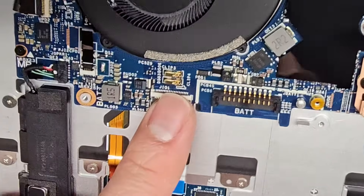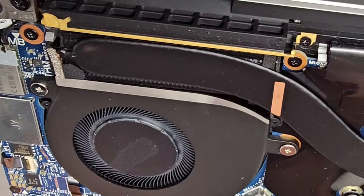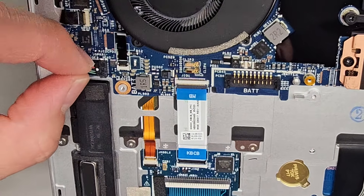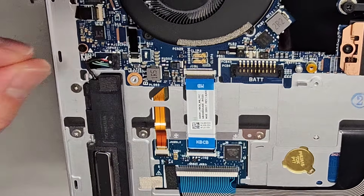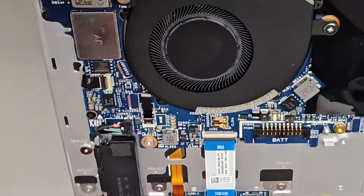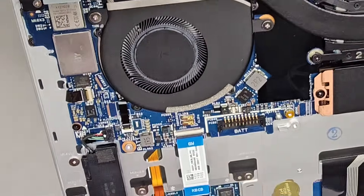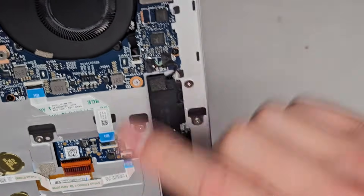There are some little connectors here that connect to the bottom case and probably tell it that the case has been opened. Here's a speaker connector - if you have good needle nose pliers, you grab the plastic portion and wiggle it as you pull. It doesn't look like it's held down with any screws, so most likely there's some stretch release adhesive or something here. There's another speaker connected there as well.